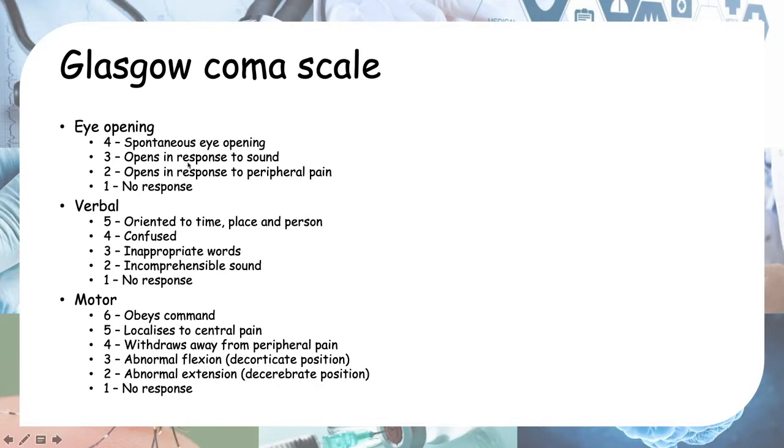For eye opening, the best response is spontaneous eye opening. After that, you try calling their name to see if they open their eyes. If they don't open their eyes to name calling, you apply peripheral pain as I described. If their eyes open in response to pain, you give a score of 2 for eye opening, and 1 is no response.